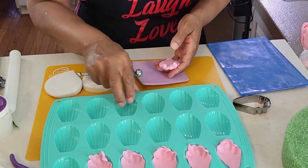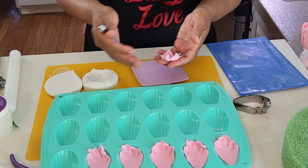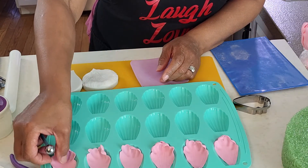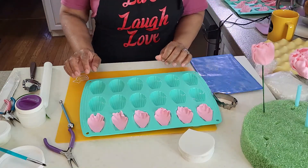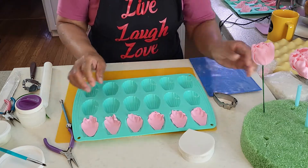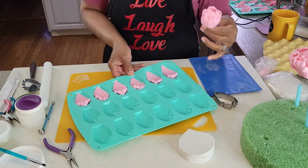I'm using a silicone madeleine mold as a flower former, but you can use any flower former that you have. After the petals have dried for about 30 minutes, we are going to place them in the same fashion as we did with the five previous petals.